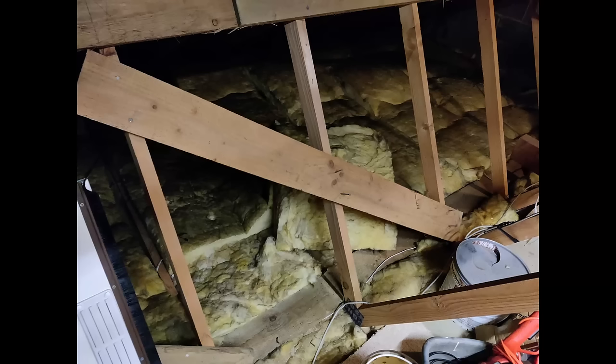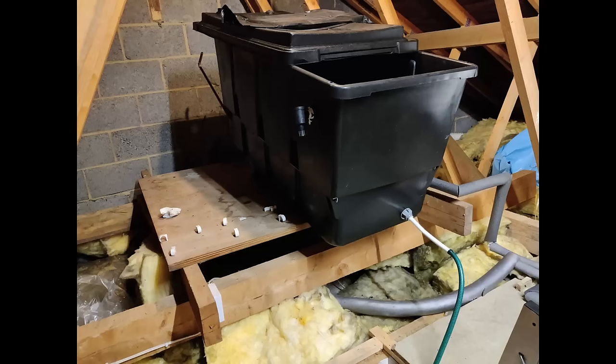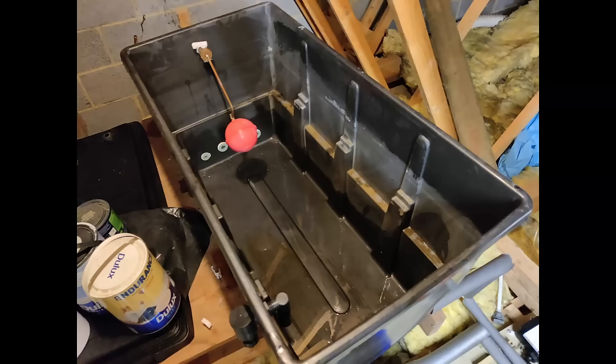This is what my loft looks like and it needs some work - it's all a bit of a mess up here. This may be familiar to you: that's our old cold water storage tank and you can see the insulation is a bit all over the place. I'm draining off the last bit of the tank - you can see there's just a tiny bit in there - but we want to cut this up and get it out of our way.